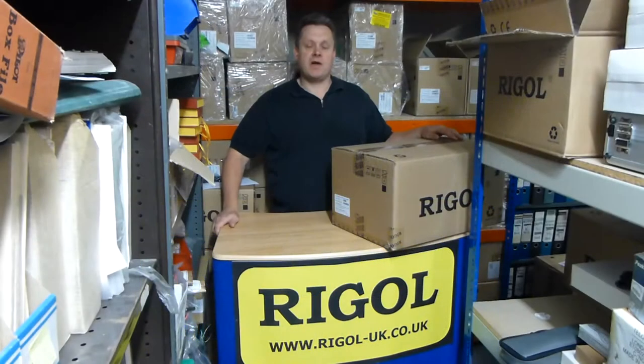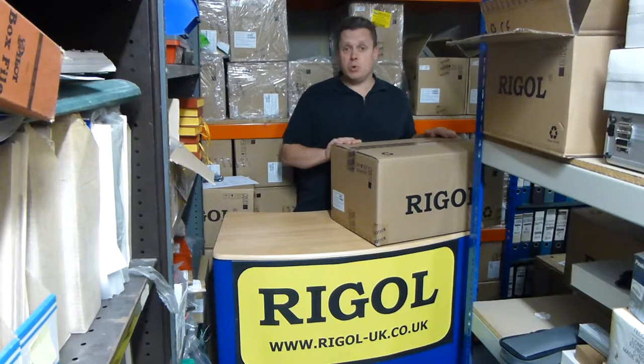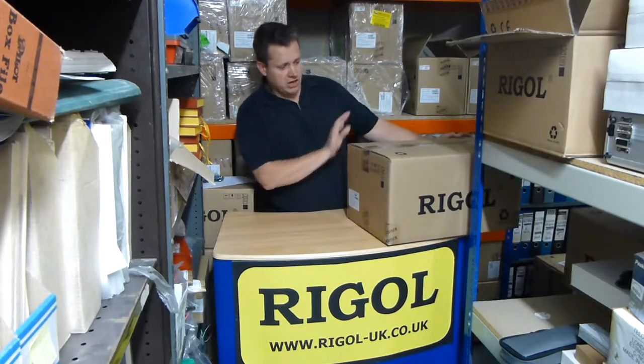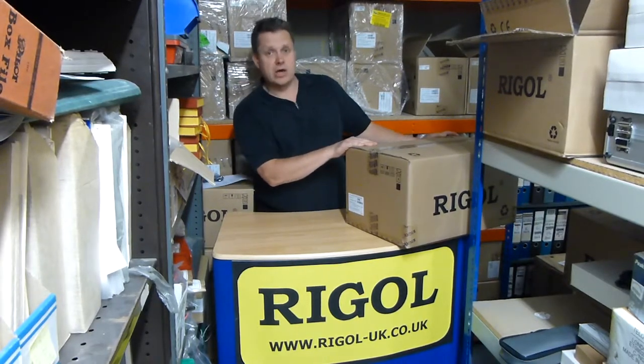Hi, I'm Doug from Talonic Instruments. We run the regal-uk.co.uk website. We're doing a what's in the box video, and we've got the data acquisition stroke switch unit from Regal, the model M301.